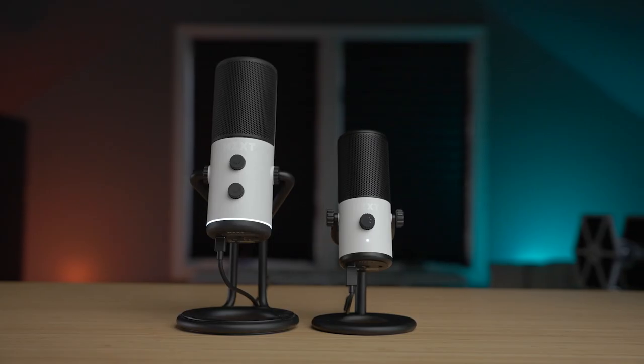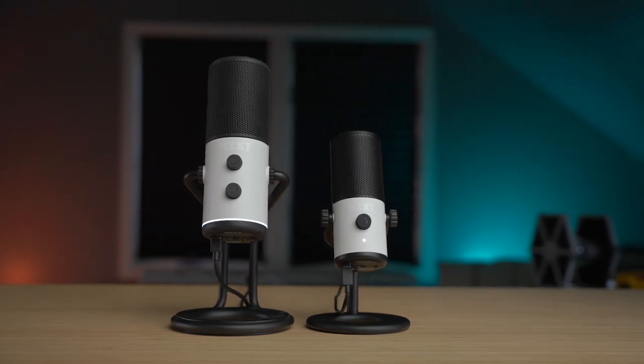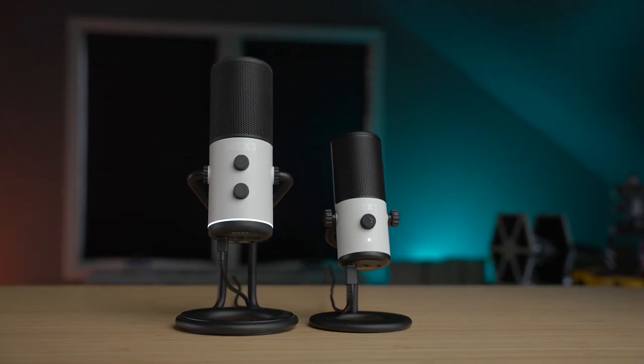On the older, bigger Capsule, there's a slick little bracket that easily detaches and there's another bracket to really clean up that look. That's not present on the Capsule Mini, but you can unscrew it with the thumb screws on the side and mount it to a boom arm. Rather than the LED ring on the bottom of the larger Capsule, the Mini has a single LED status light under that headphone volume knob.